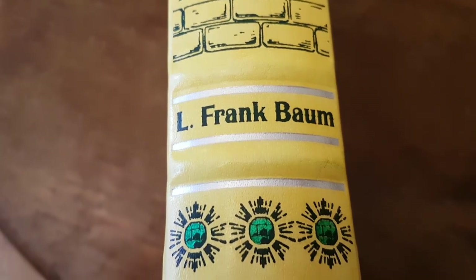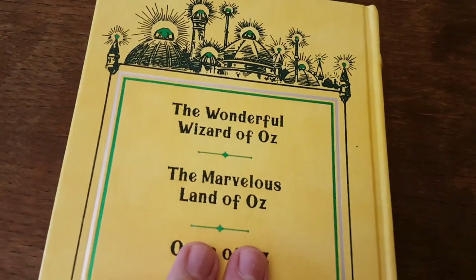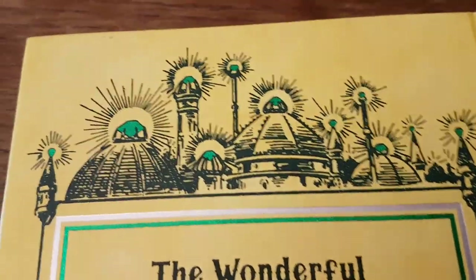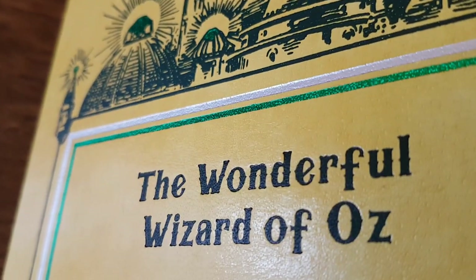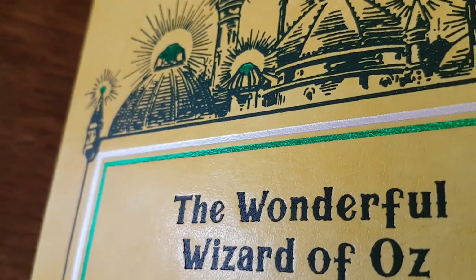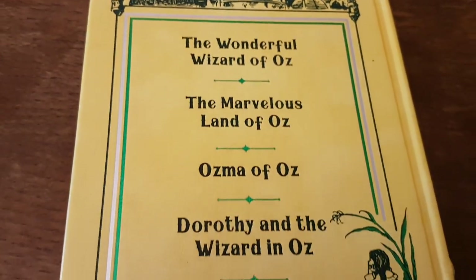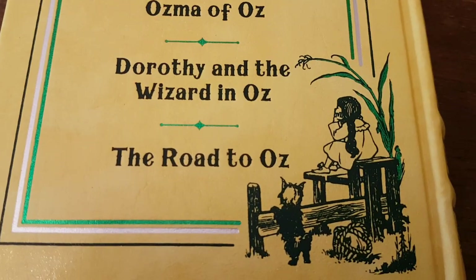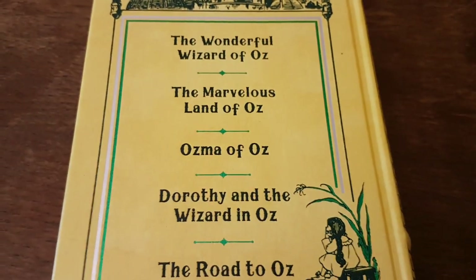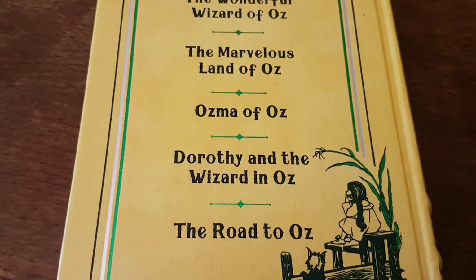This book contains the first five volumes. The Emerald City of Oz — the green book — contains books six to ten. On the back, the font is slightly embossed but not really enough to mention. It's very pretty — a view of the Emerald City's roofs, a picture of Dorothy dreaming with Toto by her side, and the names of the five books within.